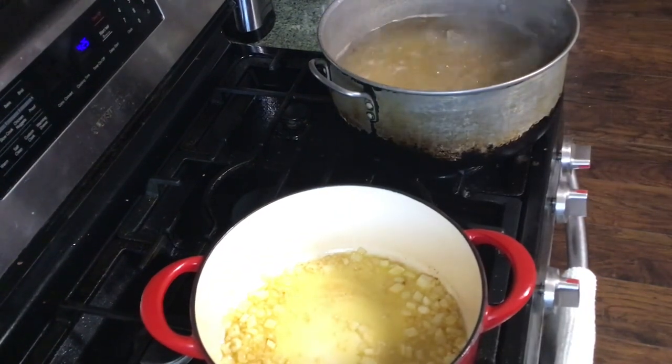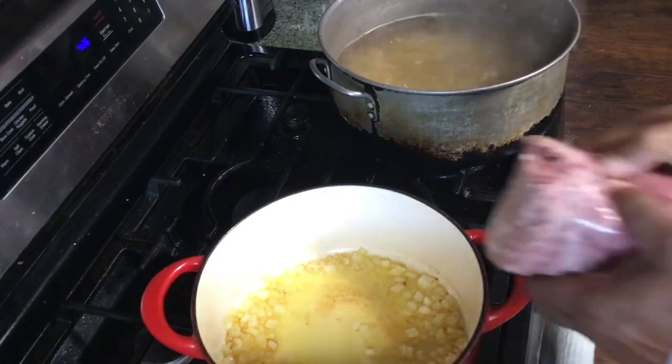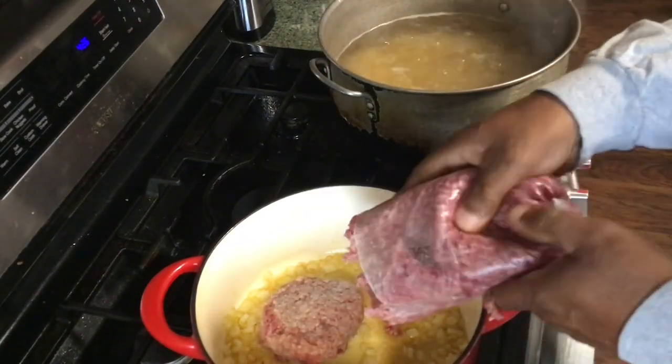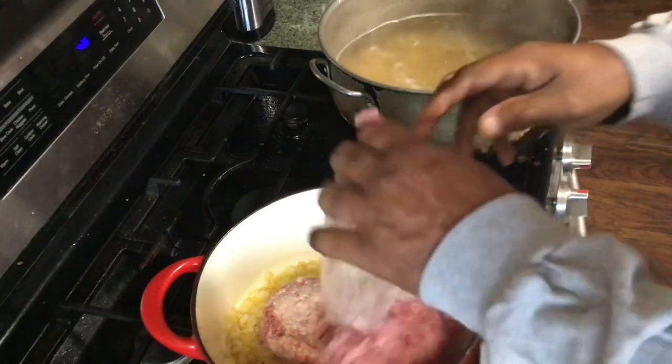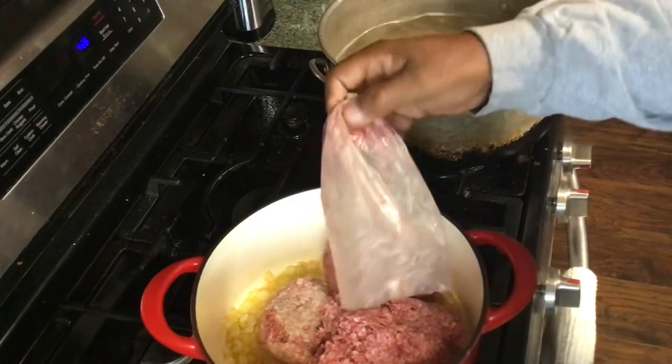Now we're going to add our meat, our ground meat. Make some meat sauce.